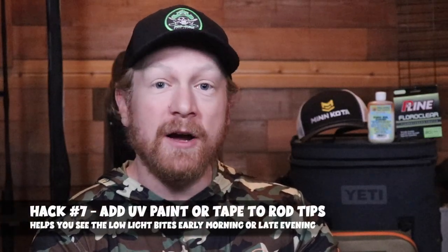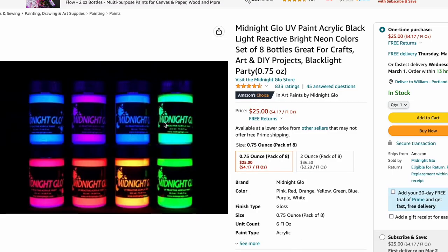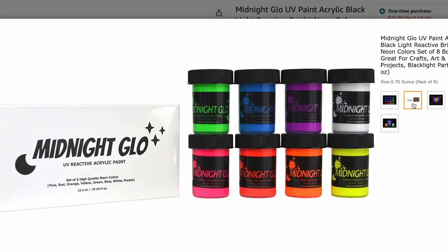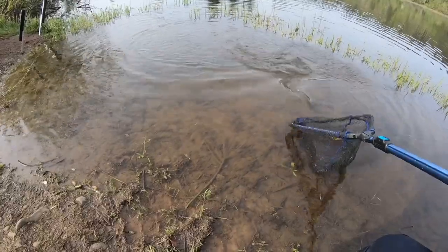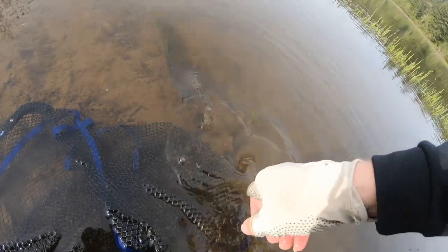For nighttime or early morning anglers, hack number seven is to use UV paint or UV tape on the tips of your rod so it's easier to see the bite when bank fishing. In low-light conditions it's really hard to see your rod tip. Apply UV paint near the top of the rod — not on the eyelets — and you'll have a clear line of sight to see that tip flutter or go down hard on a bite. One word of caution: do not paint your rod in the boat because if you spill, that stuff is really hard to get out.